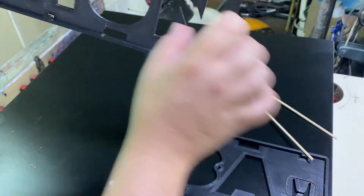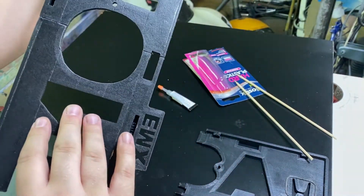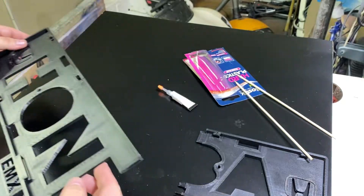There will be two screws, so there's no way this will come apart. For added security, I'll just put a little bit of support on the back.